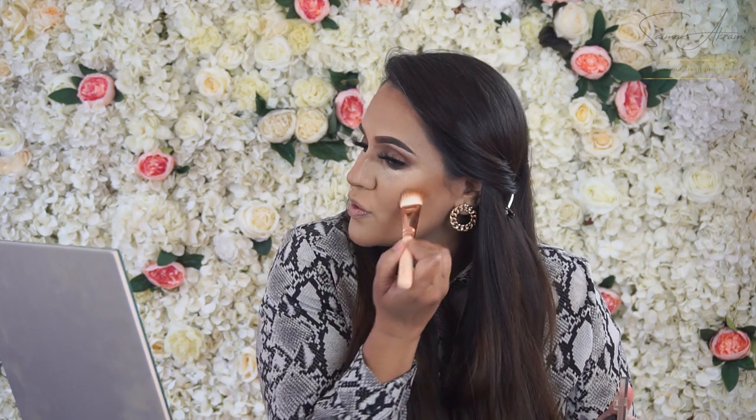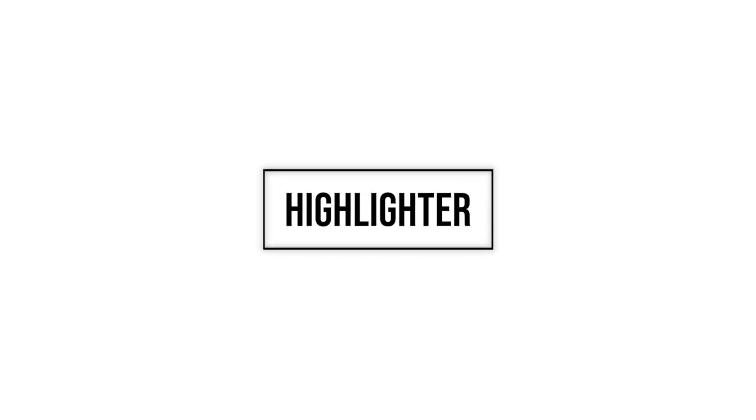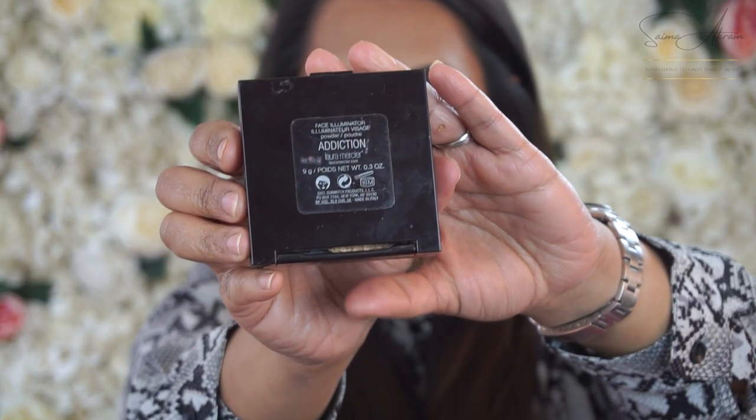I'm going on to the Makeup Gallery bronzing powder I used on my eyebrows, applying it just over the contouring. Then I'm using Laura Mercier's Addiction Highlighter very lightly — just highlighting the bridge and tip of my nose. I'm also using the Barium Blusher Palette.